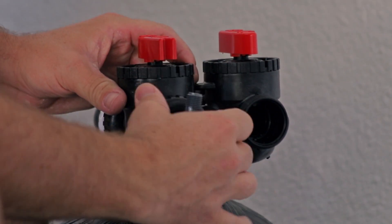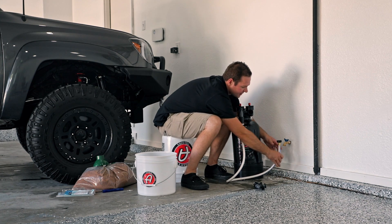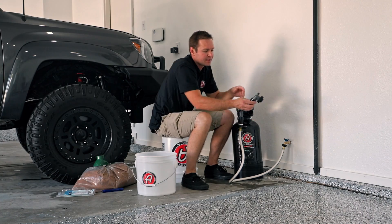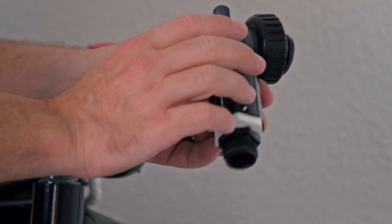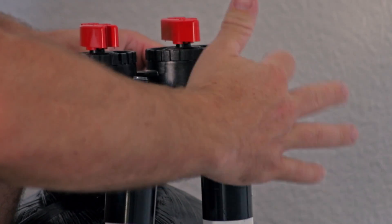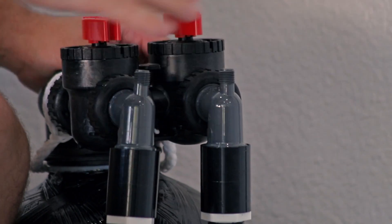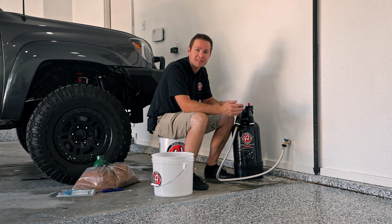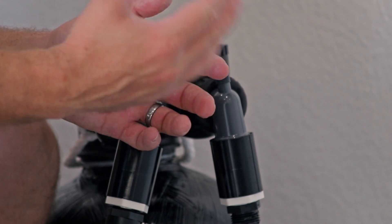Screw the inlet on and make sure it's nice and secure, then connect it to your water supply. Take the piece with the male end — which mimics your hose supply — and attach it to your outlet. At this point you're ready to run water through the system and test the PPM. When you first hook it up, some resin beads from manufacturing will flow out of the hose, but those should clear up in two to five minutes.